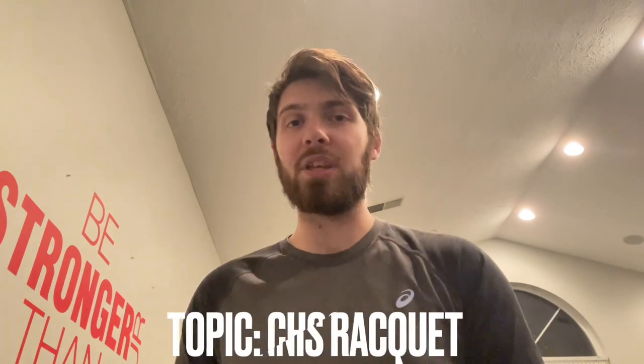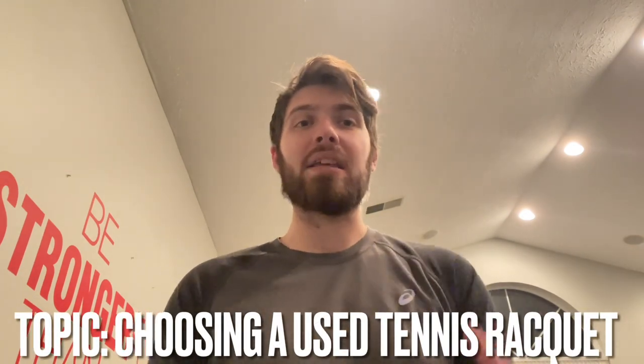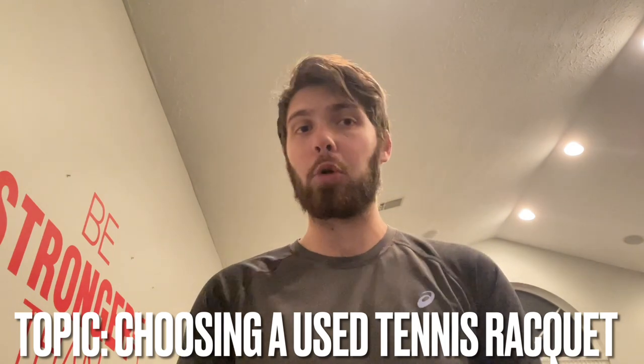What is going on everyone? It's Brody back again with another tennis question. Today's tennis topic is going to be about what you need to look for in an older tennis racket if you're thinking about using it or buying it. When using or buying an old tennis racket there are a few things that you need to know.